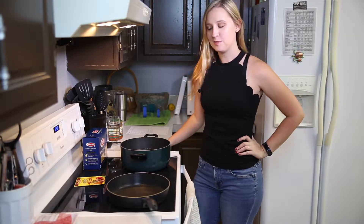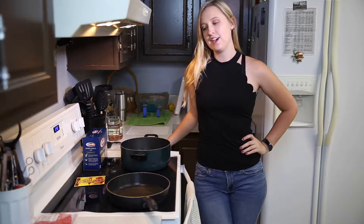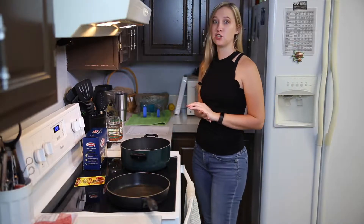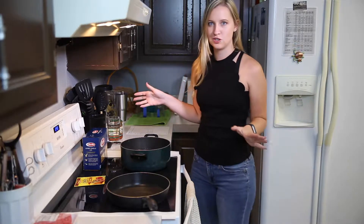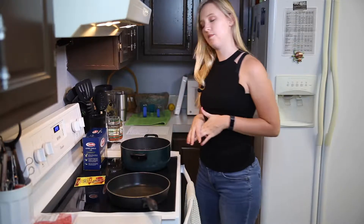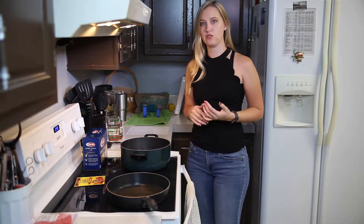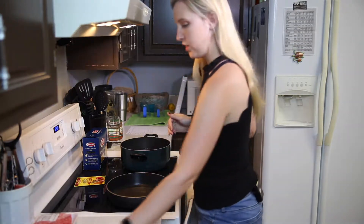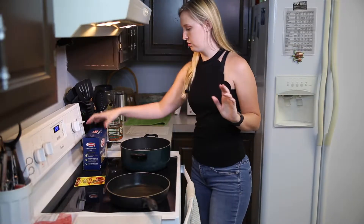Hey guys, welcome back! I'm so excited to share this recipe with you. I found it on Pinterest — it's taco stuffed shells. My dad always made stuffed shells when I was a kid and I loved it, but he always made the traditional ones with ricotta cheese. I'm excited to try this. I don't think it's going to be a fail — if anything it'll just need a little bit of extra flavoring.